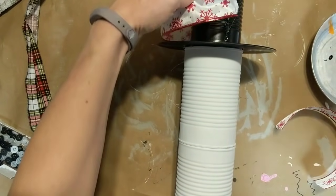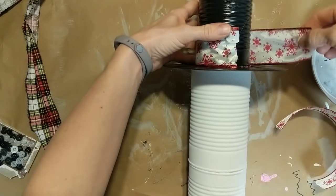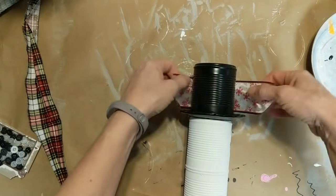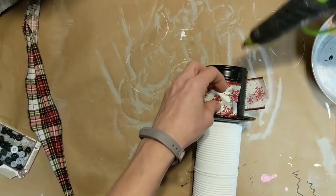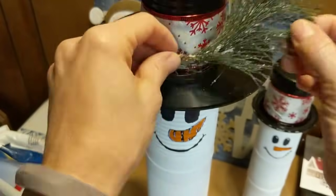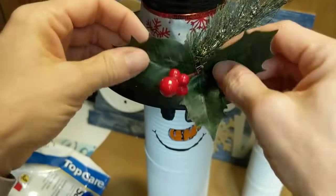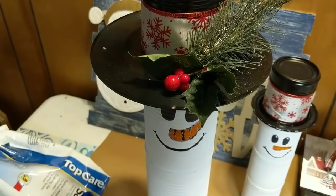To decorate the hats for each snowman, I'm first going to hot glue a piece of this snowflake ribbon around the brim of the hat. I'll do the same thing to my smaller snowman's hat. My last step with the hat is just to take some Christmas floral pieces I have left over from other projects — some pine branches, some pine cones, holly leaves and berries — to just add a little bit of decorative touch to each of my snowman's hats.